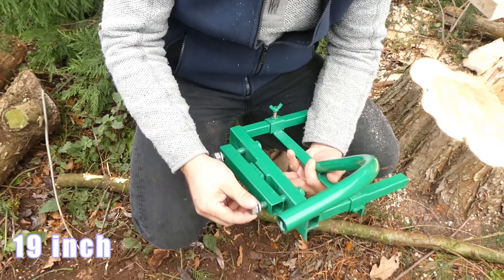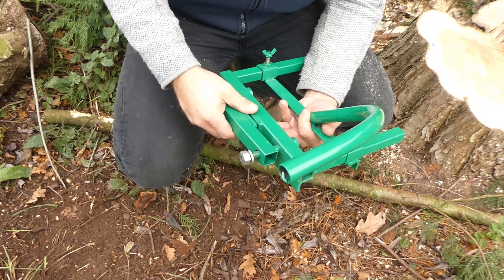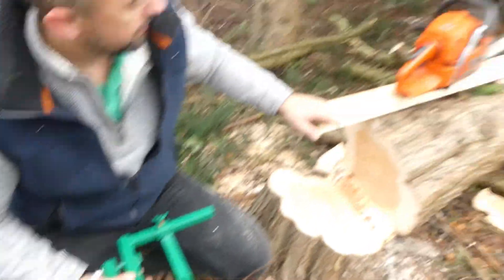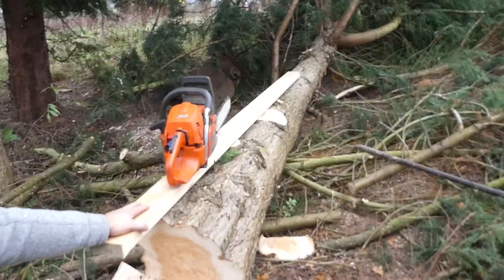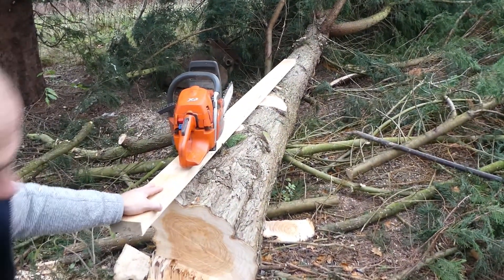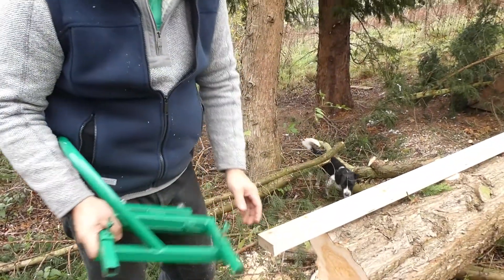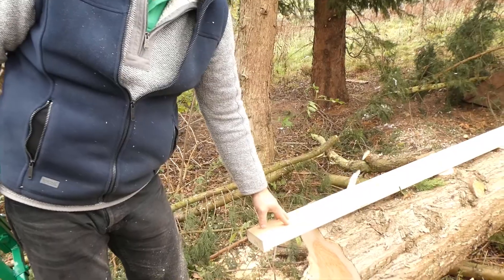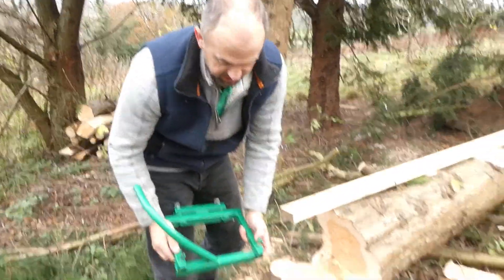These are 19-inch bolts which you put the chainsaw in, which I'll put together in a minute. I've just got a tree on the ground here and I just want to take one side off to give you a bit of a demonstration of how it works. So we get the mill slightly together as I said. A piece of timber that goes on here can be any size because this is adjustable to the size timber you want.